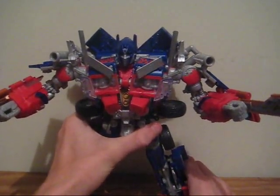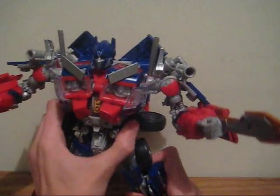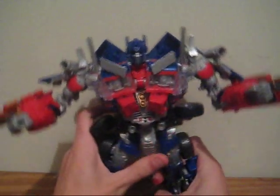Pretty decently poseable — not the most super poseable figure of all time, but definitely can strike some pretty good poses.